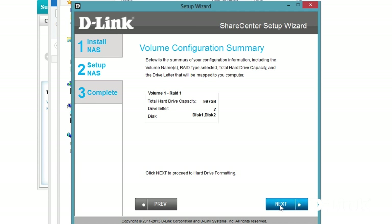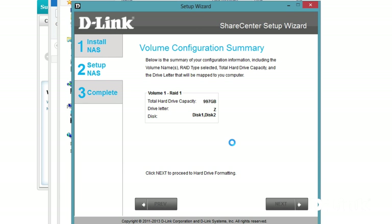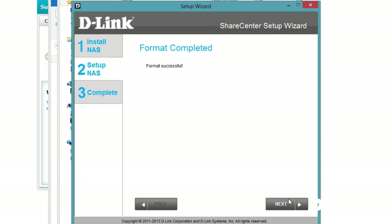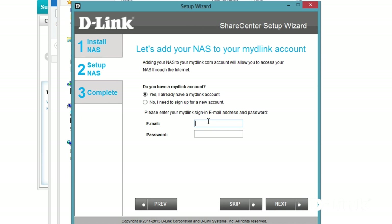Also, you can map the NAS to correspond to a specific drive letter on your PC for easy access. Once finished, click next to complete the setup and configure the hard drives on the DNS-320L. Now depending on the size of your drives, formatting the drives can take a couple minutes, so we'll skip ahead. But once it's finished, you'll be prompted to link the DNS-320L to your MyDLink account for remote file and management access from your computer, iPhone, or Android device using the MyDLink app.